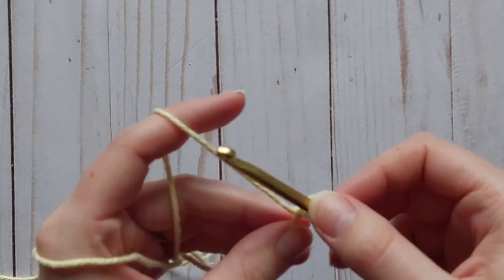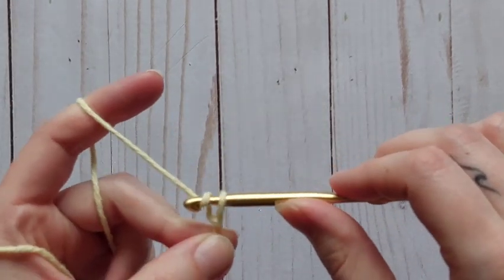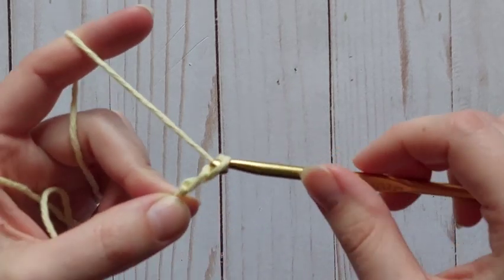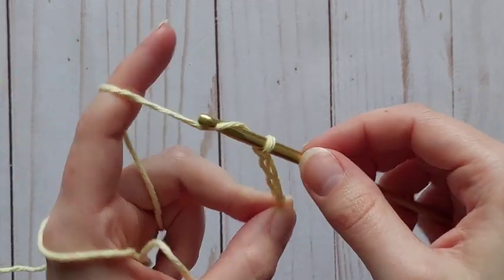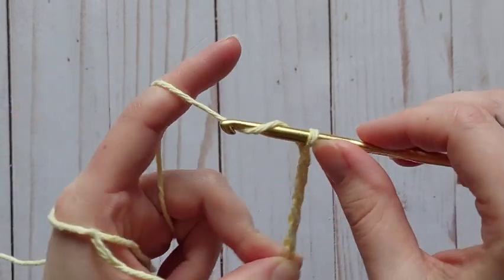For this pattern we are going to start by chaining 23, so we're going to yarn over, pull through that loop on our hook, yarn over, pull through that loop on our hook, and continue that way until we have 23 chains. I will meet up with you at the end when I have 23.